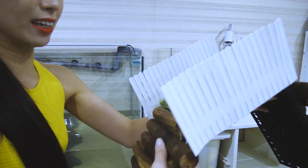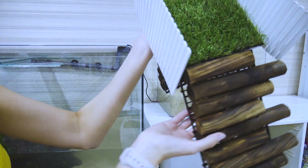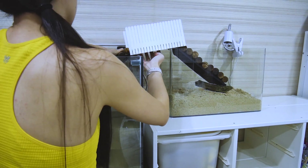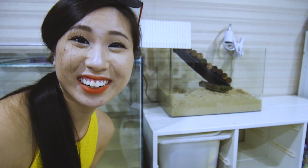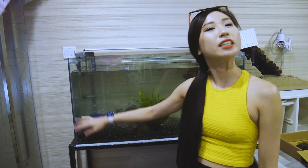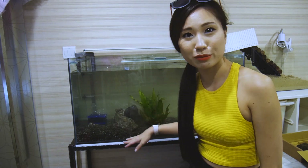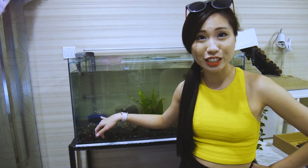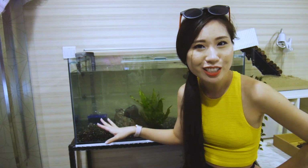I think the tank looks great! I've just done the 80% water change and now I'm going to play around with the landscaping a bit more. The activated carbon is over there — I'm going to hide it because it doesn't look great — and then I'll rearrange the rocks to make it look even more beautiful.